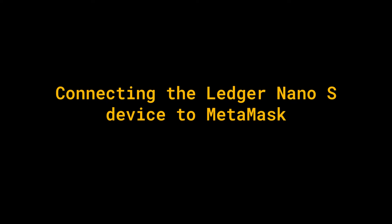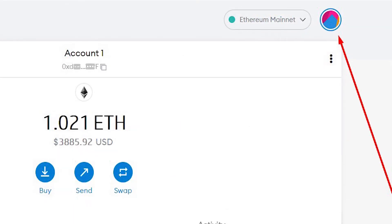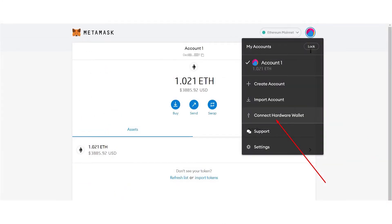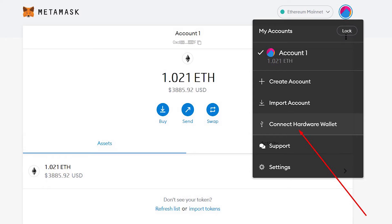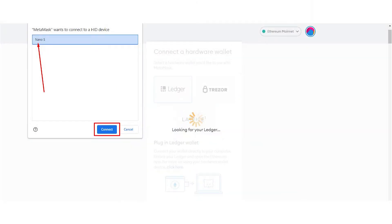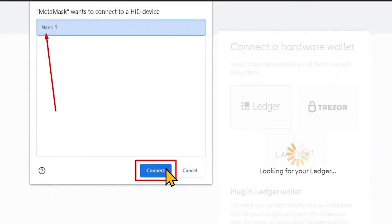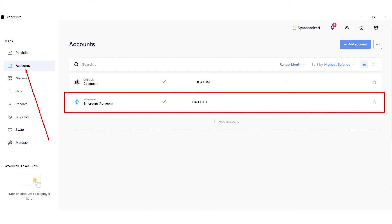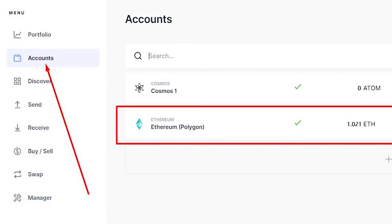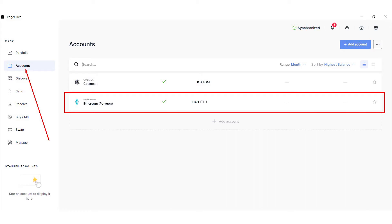Connecting the Ledger Nano S device to Metamask. The Metamask wallet would allow seamless access to staking with the Ledger device. To connect your hardware wallet, click on the circular icon on the top right corner of the Metamask Web Wallet. Click on Connect Hardware Wallet to select the one you want to use. With the Ledger device cable plugged in, select Ledger and click Continue to select the type of Ledger device you are using, for example Ledger Nano X or Ledger Nano S. Select Ledger and connect it to Metamask. Your device will be found automatically. After a successful connection with Metamask, navigate to the Accounts section on the Ledger Live interface. You will see the account you added on your Ledger device displayed on the screen.